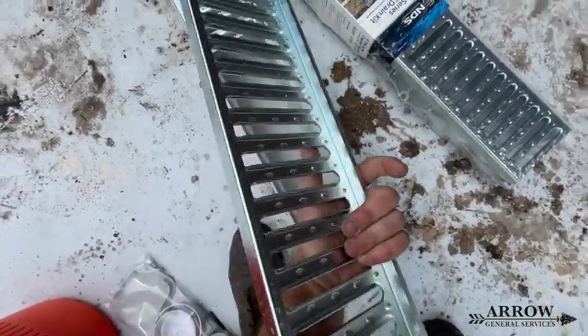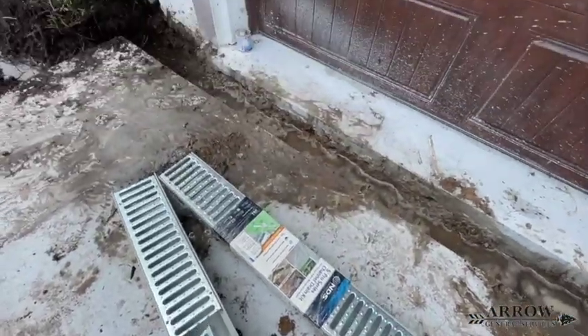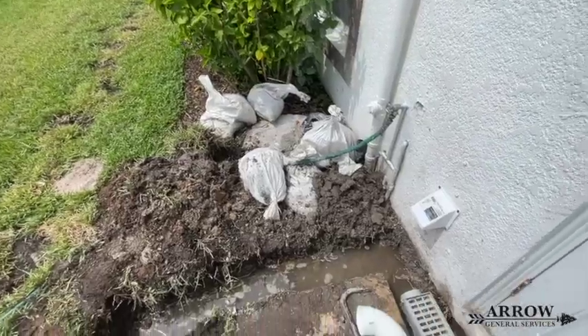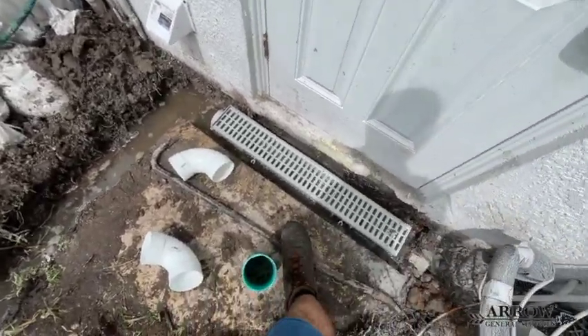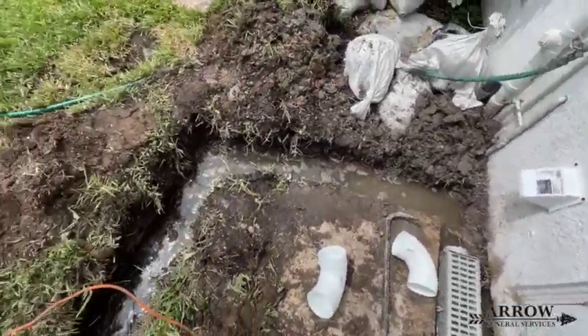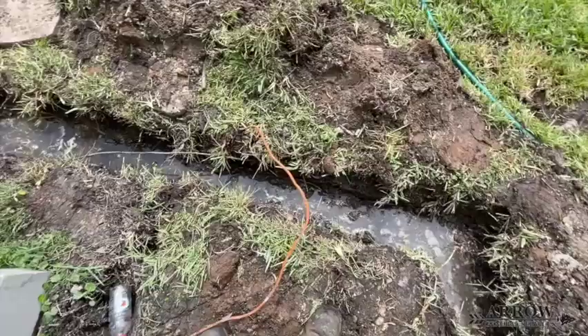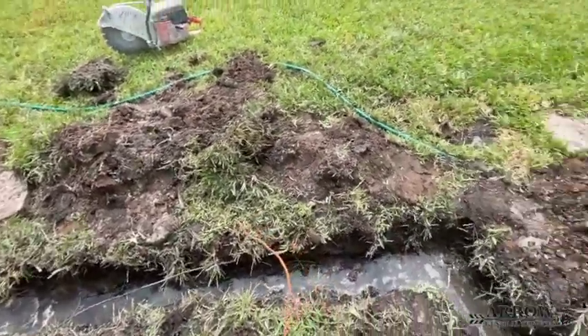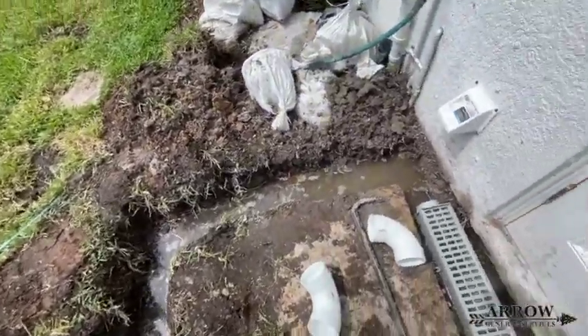We're going to be putting the NDS channel drains across this driveway with the metal grates. They have them both with plastic and metal. We use the plastic on the back porch because that's just foot traffic. Anywhere where there's vehicle traffic, you're going to want to use the ones with metal grates — that way you don't get stress fractures in the plastic when vehicles drive over it over time.